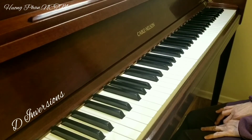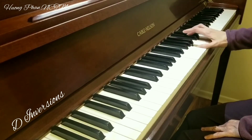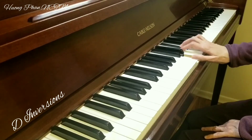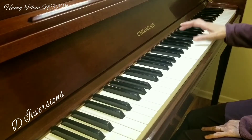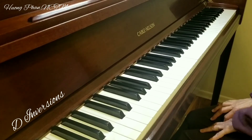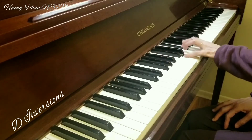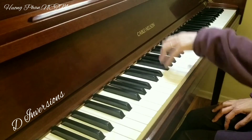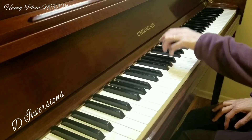Tonic triad D major inversion on right hand. D major inversion on left hand. D major arpeggios on left hand.